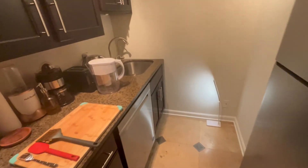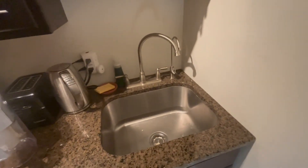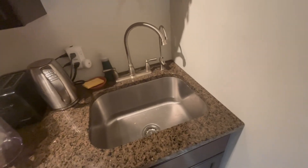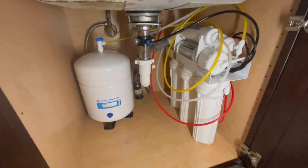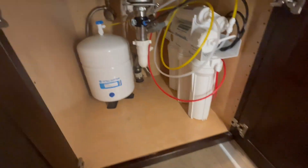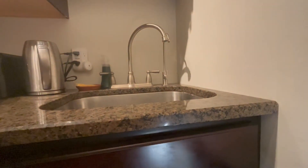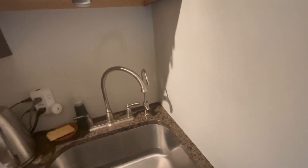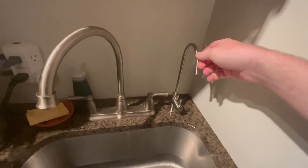It's been three hours now since I finished installing the filter. I'll check for leaks one more time and it seems like there aren't any — looks very good. I'll now open the faucet and empty the tank. It's going to be dirty, the first tank, so I'm not going to drink that.